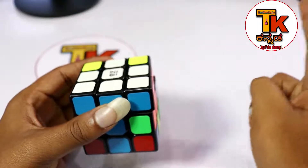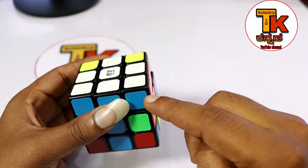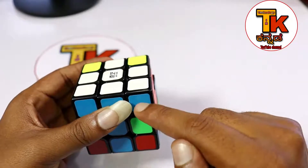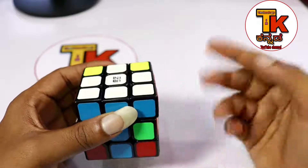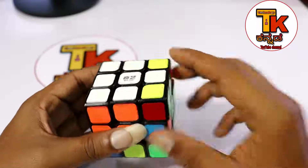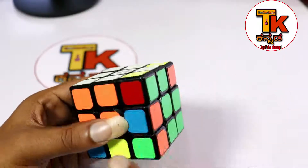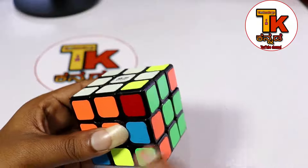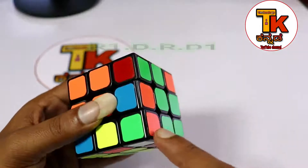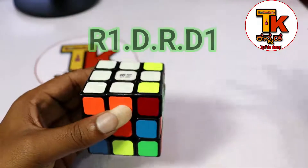Now this is the top. Apply the formula 3 times. If you have 3 times, then you have 4 times - add the same formula. The same formula: R1, D, R, D1. This is the top. One side is orange, one side is green, and one side is white. This is the top.